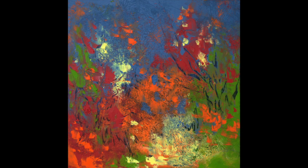Please visit my website, kimsobat.com. My YouTube channel is Kim Sobat, where I have other painting demonstrations and tips and tutorials. If you're interested in having me come to your town to do a cold wax and oils workshop, please contact me at kim@kimsobat.com. Thanks for watching.